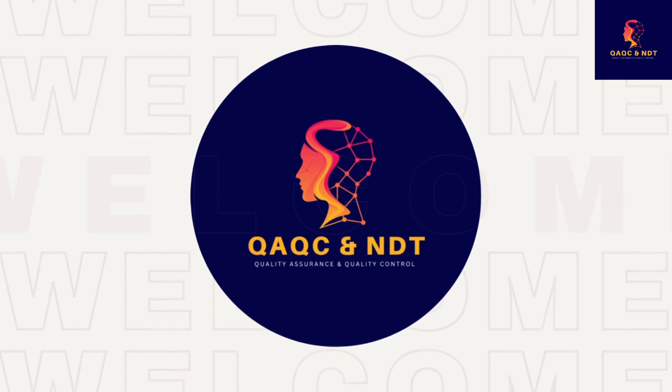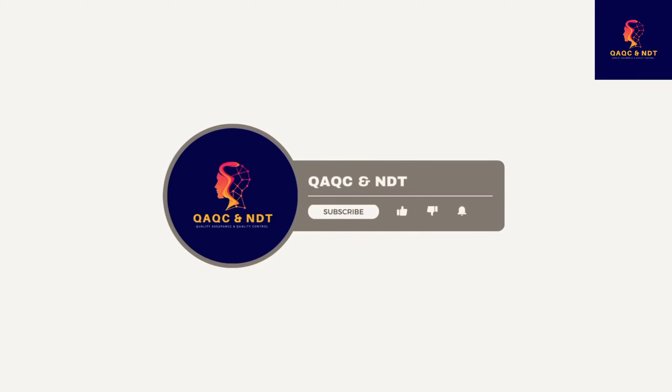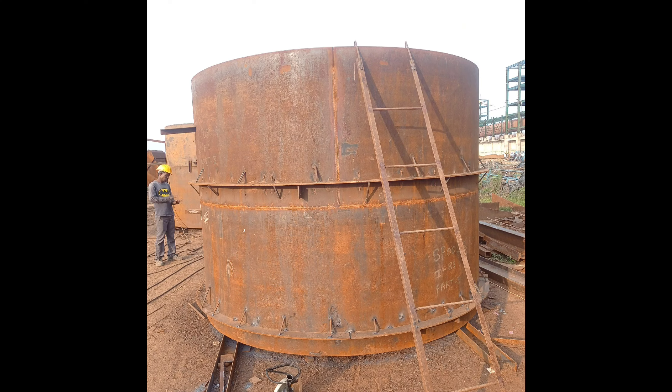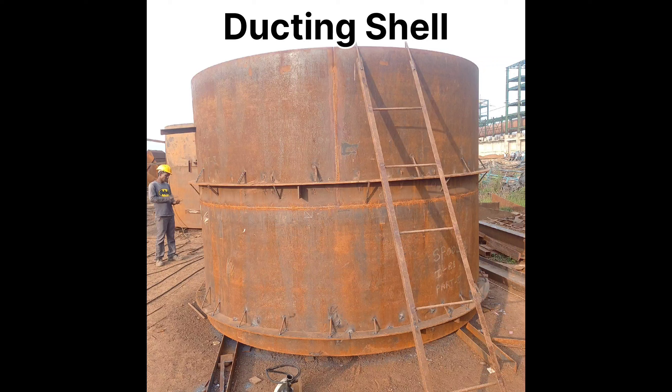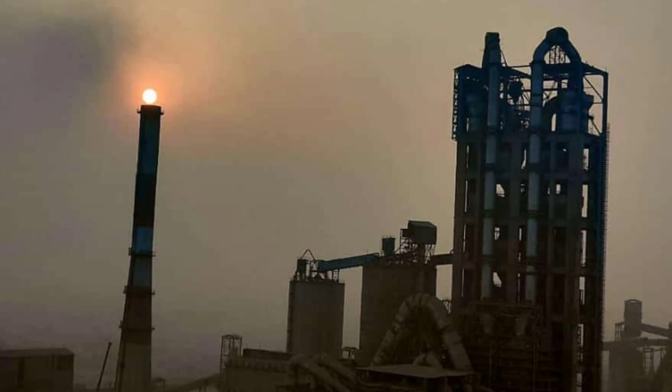Welcome to my YouTube channel QAQC and NDT, where I would like to share some of my experience regarding mechanical construction projects. Stay tuned to see how to do fit-up inspection of a ducting cell in this video. Today we will cover eight topics on how to do fit-up inspection.